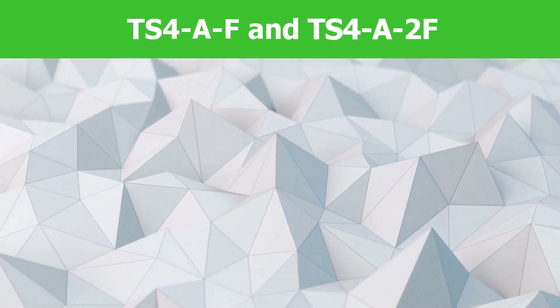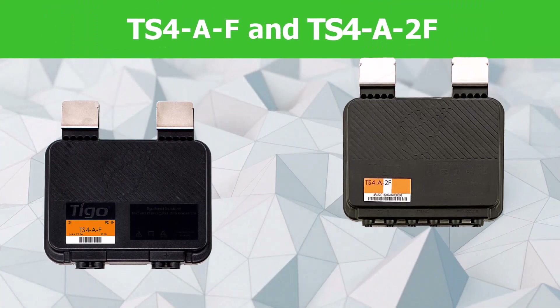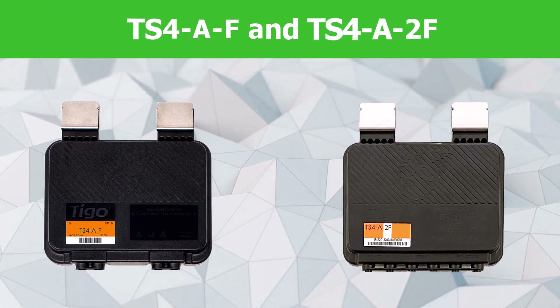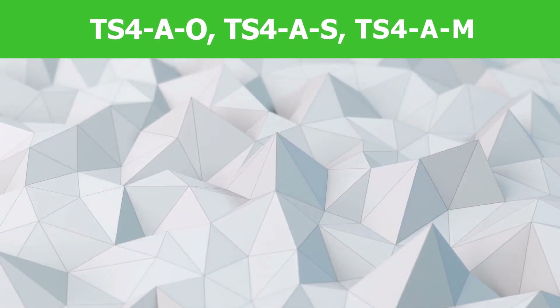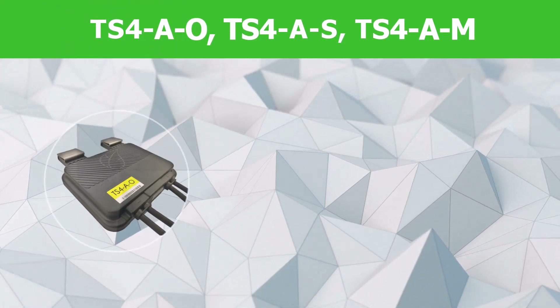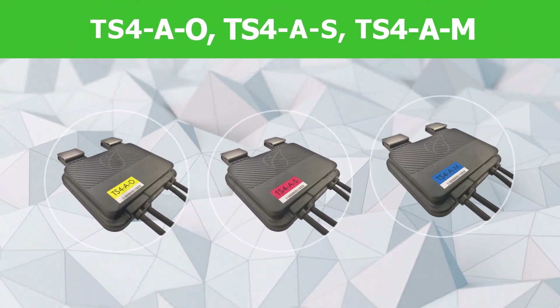If you are installing the TS-4AF or 2F, installation is complete. If you are installing the TS-4AO, S, or M, then there is an additional consideration.